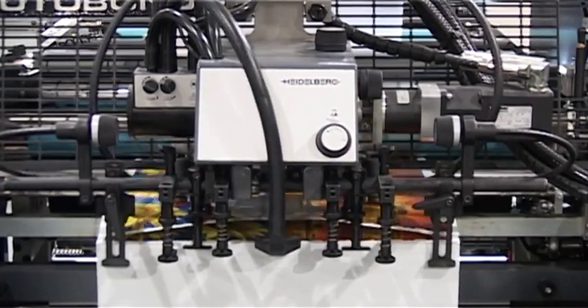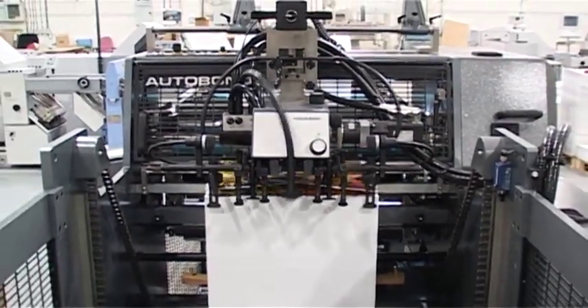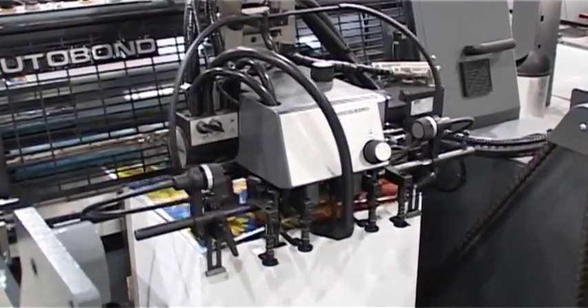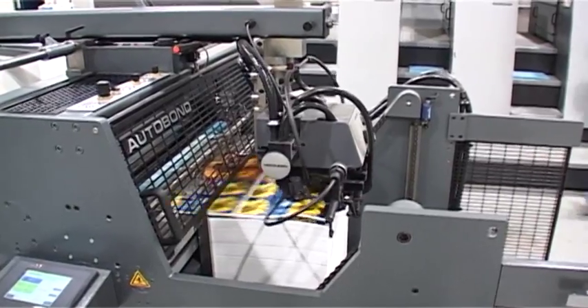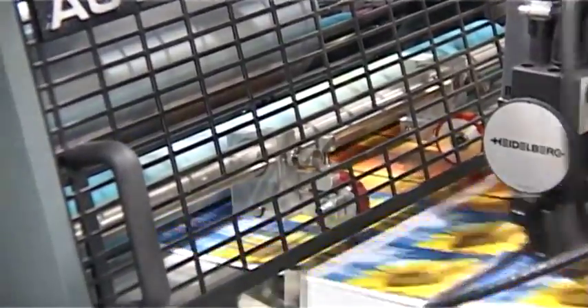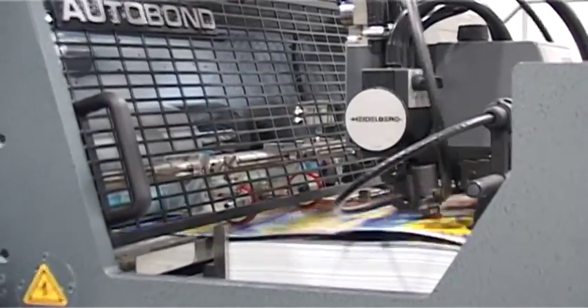The MINI-76 is fitted with a rising pile, back separation stream feeder with a servo-driven Heidelberg Speedmaster feed head. Sheets are stream fed from the feeder directly into the laminating nip rollers. The underlap on the grip edge of the sheet is produced by the Heidelberg feed head.